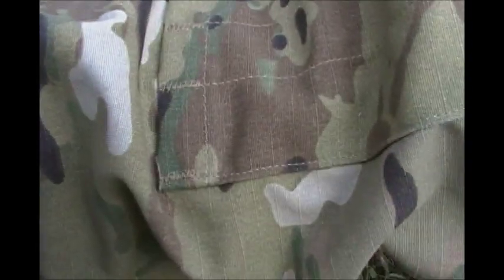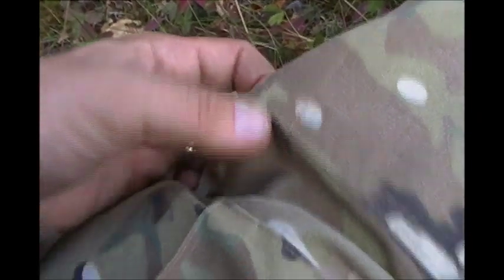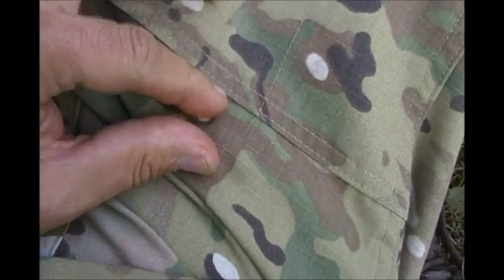A couple of things I forgot in my initial review: the stitching is first rate. The stitching on the pants along the seams is all double-stitched, very cleanly stitched with clean seams. It's nicely put together and everything looks to be very good quality — and for the price, it should be.